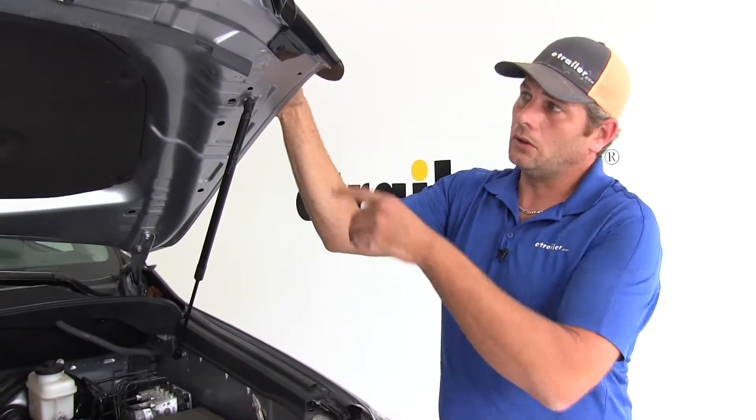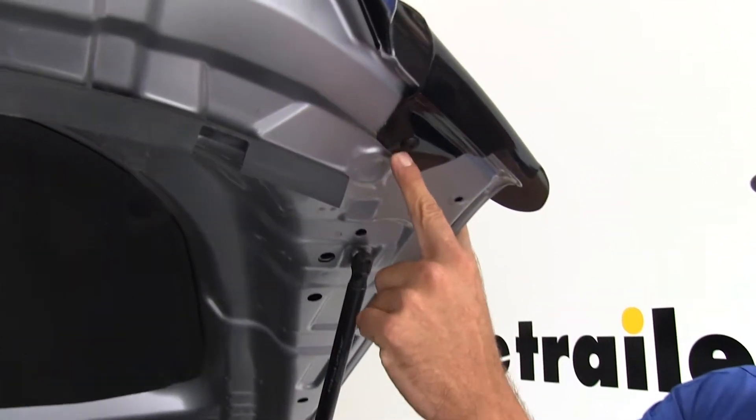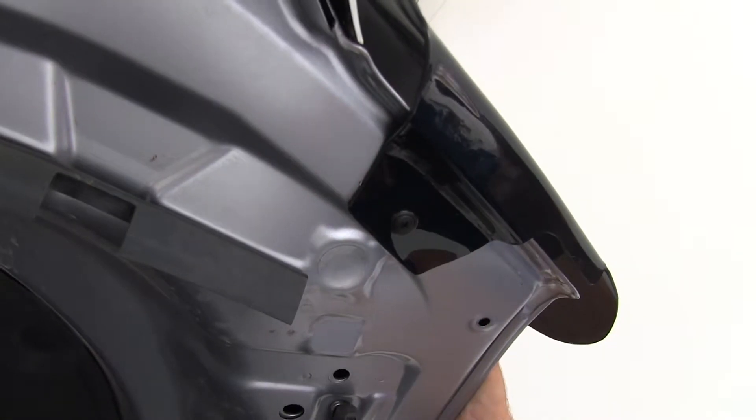To help that installation along, this is going to be again custom designed. This hole that's in this tab lined up perfectly with an already existing hole in the bottom side of our hood.